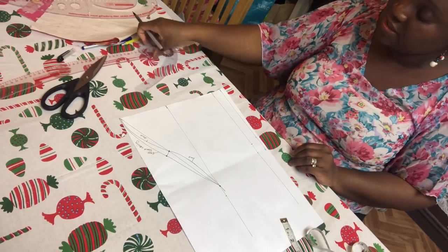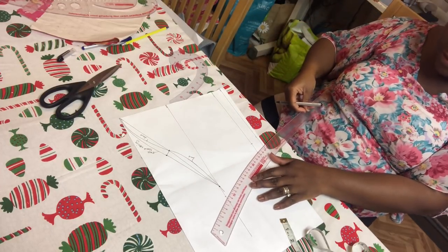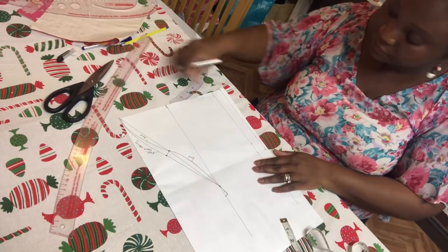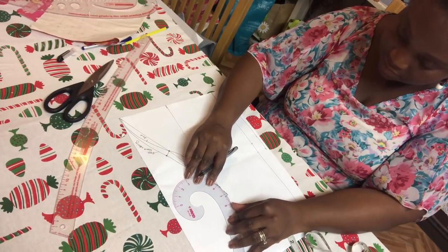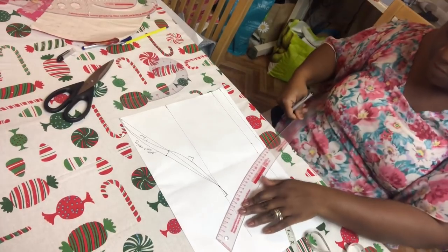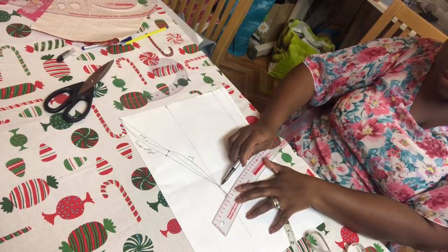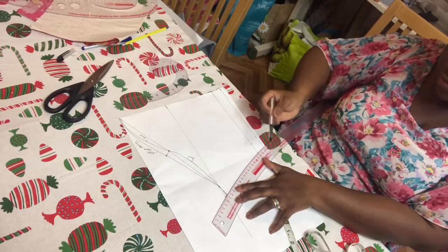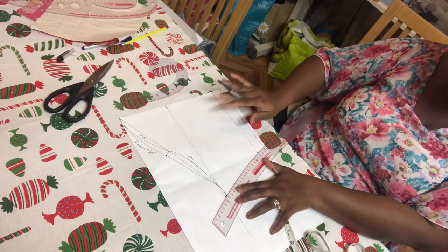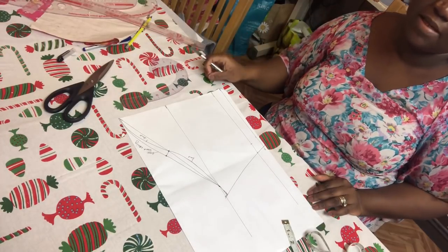Now you need your hip curve ruler to connect the joinings together. You can draw it nicely just to make it look more like a proper sleeve — use your curve to correct the curve properly. Take your hip curve ruler from the top of the sleeve, which is the nine-and-a-half inch point where I added one inch for sewing allowance, to your elbow because it's a short sleeve. It's the same method for long sleeve. Then draw a straight line and that's your sleeve pattern.